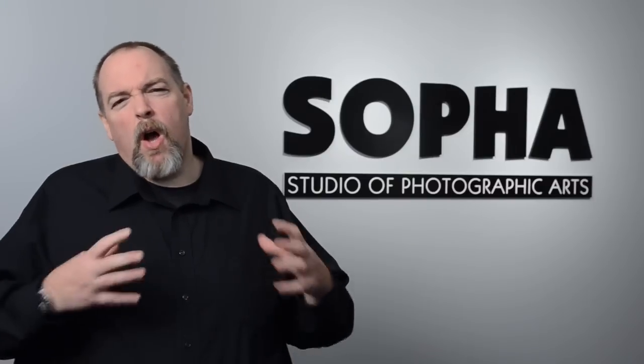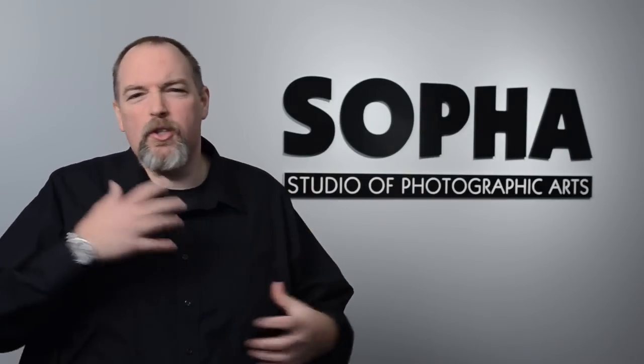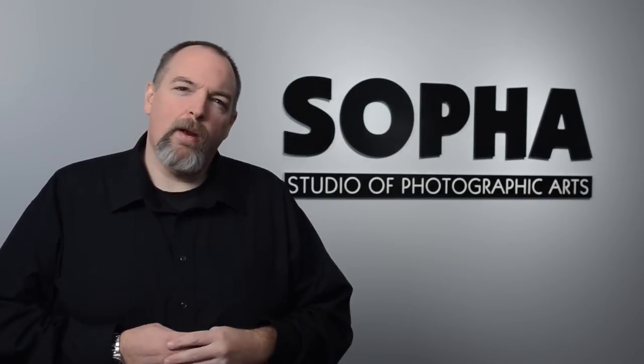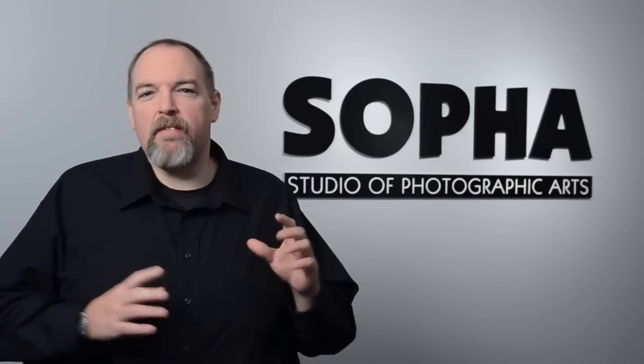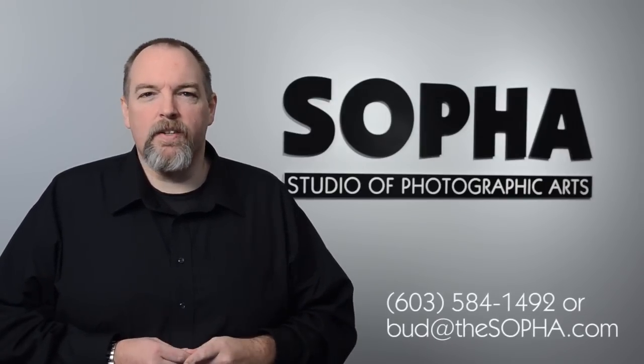That works out very well. There's always time for lots of questions. It's a very hands-on class — we don't use PowerPoint. It's very much an interactive, dynamic thing, taught by myself and our very own Brian Weymouth of Hemoscage Valley Photography. Hopefully you'll join us for this program, and if you have any questions, give us a call or send us an email. Bud at thesofa.com is the easiest way to reach us.